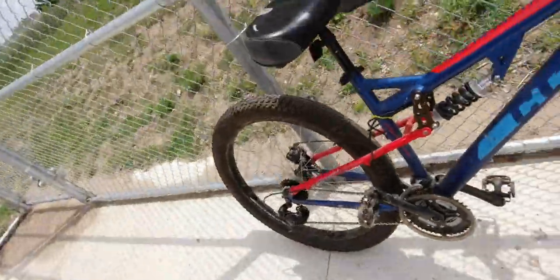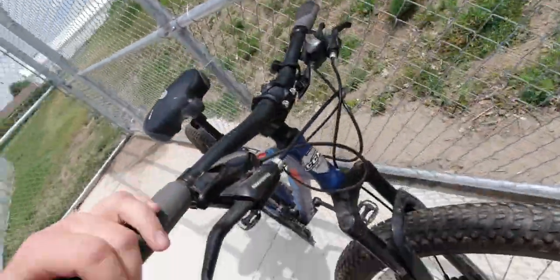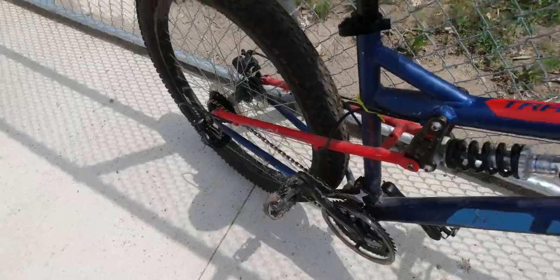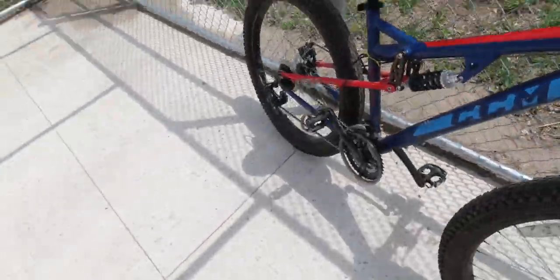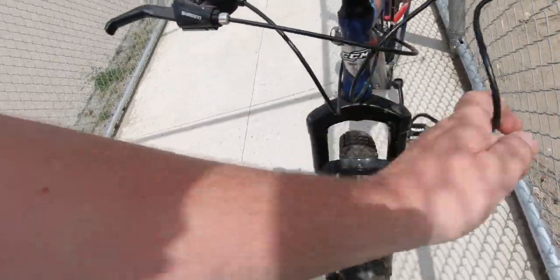The pedals are actually spinning like they're supposed to now, and some of the cables are new too. I think all the front ones are new, not the back ones, because the back ones have a yellow tie strap on them still from where I replaced that in the past. So it has all new cables in the front here, especially this one, because that's the front brake.